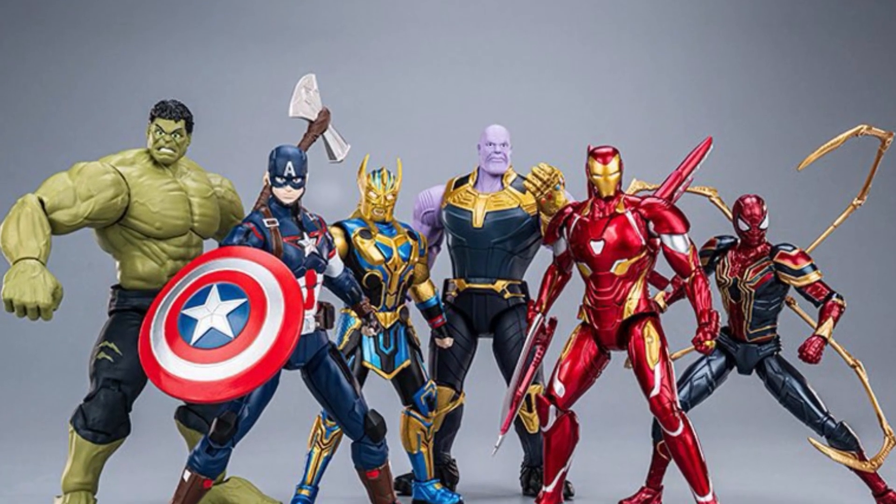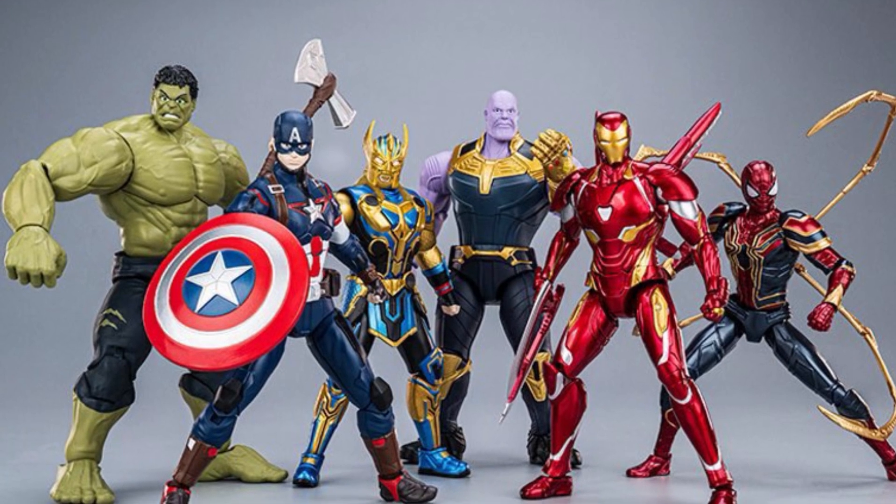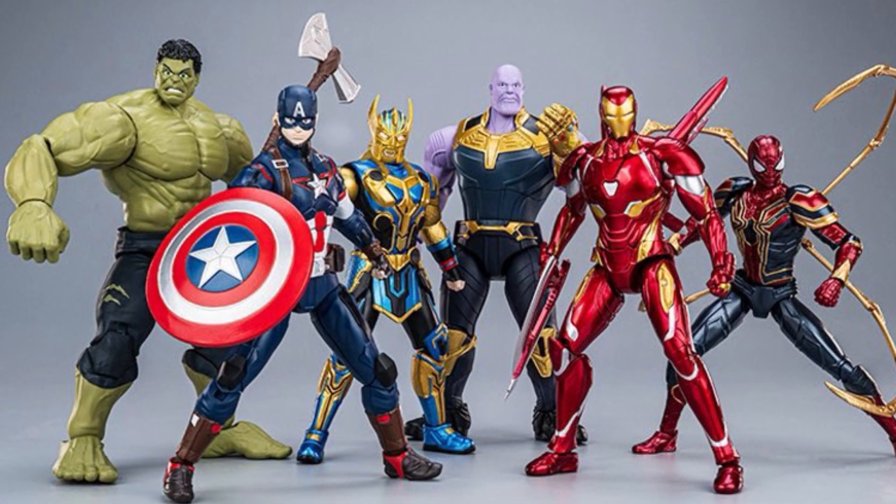Coming to us from I Love Heroes over on Twitter X, Fonjoy with The Avengers Model Kit Action Figures, 1/12 scale, 6 inches.